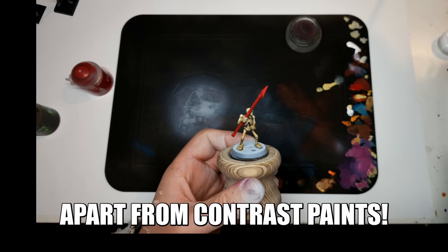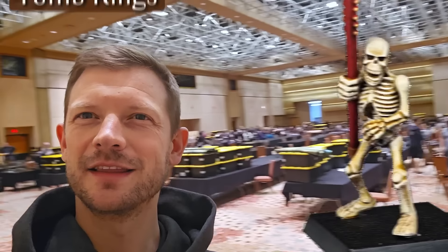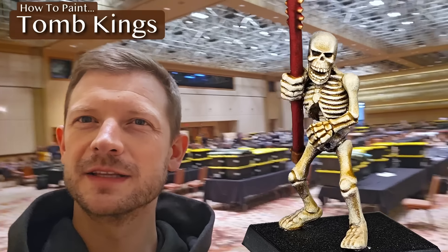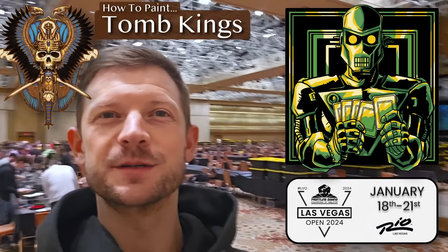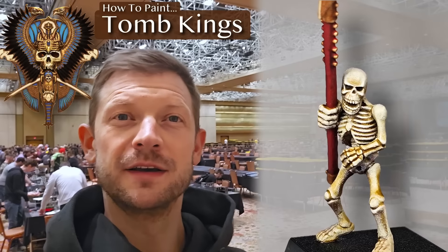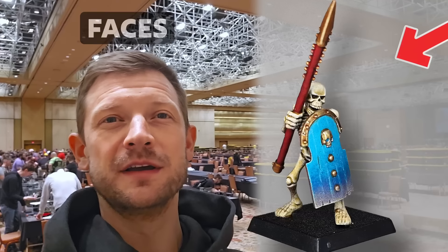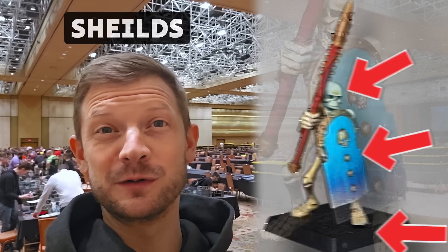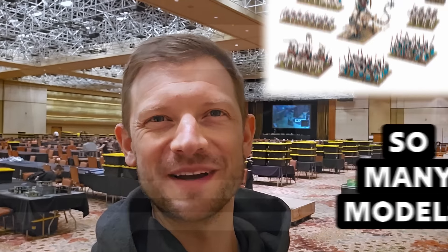There's nothing modern about this, apart from contrast paints. I'm stood on a chair in the largest gaming hall in the entire industry. We've just worked Las Vegas Open, but what's important is we're about to teach you how to paint some Tomb Kings — fast, effective, they turned out really well. I really enjoyed this simple scheme: faces, bases, and shields. You know the rules? Spending a lot of time on the shield. Let's get some armies on the table because if you're painting Tomb Kings or skeletons, you probably have about 200 models to get prepared.